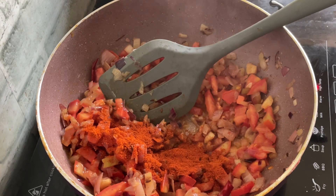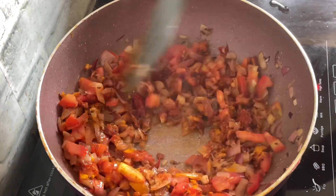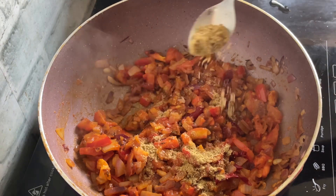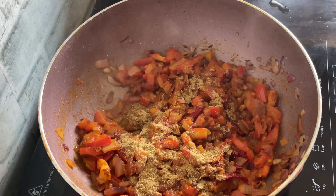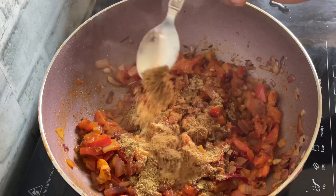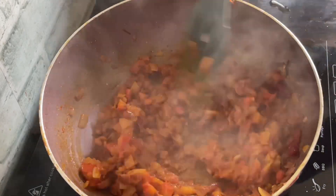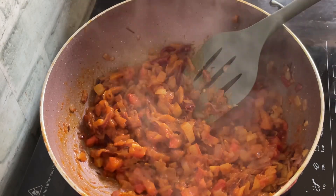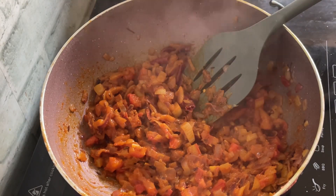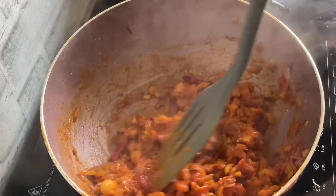I'm adding in the other spices. This is a teaspoon of chilli powder, then half a teaspoon of turmeric powder. And I'm going to add in a teaspoon of coriander powder and a teaspoon of cumin powder — so both dhania and jeera powders. Then I'm going to add in the salt as well. Before I add in the water, I'm just going to let it cook a little bit. I'm also adding a teaspoon of ginger garlic paste.